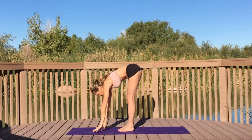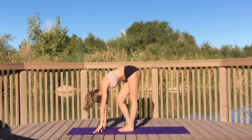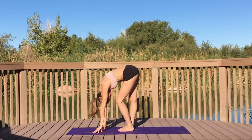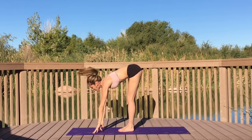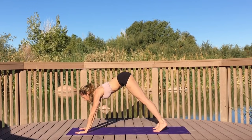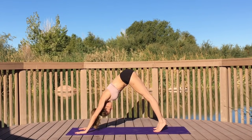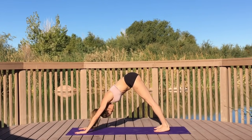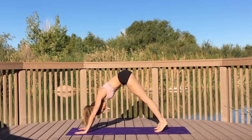Breathe in, sweep your arms up, forward fold. Bend your left knee then your right, allowing your head to hang nice and heavy. Plant your palms on your mat, step your feet back, shifting yourself into downward facing dog. Gently bring yourself up onto your toes, then drop your heels down to the earth.